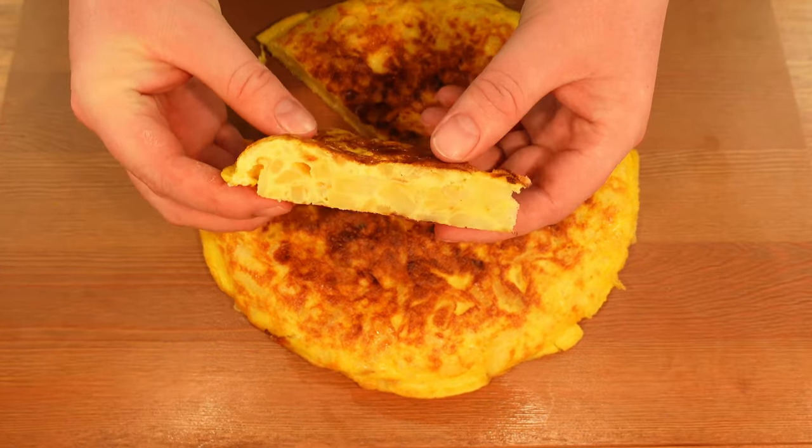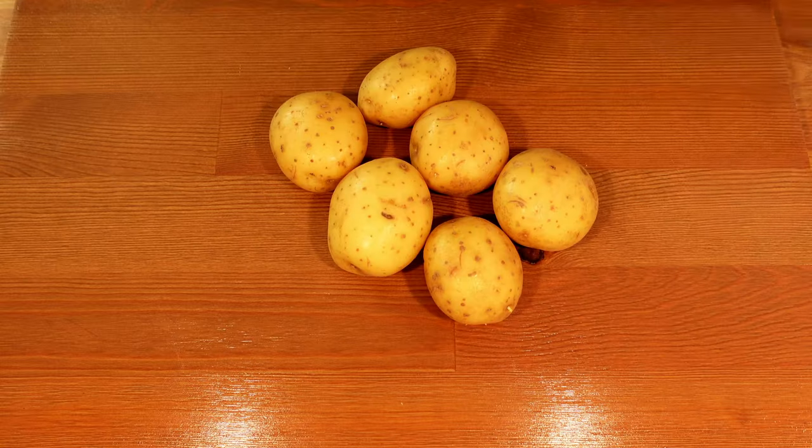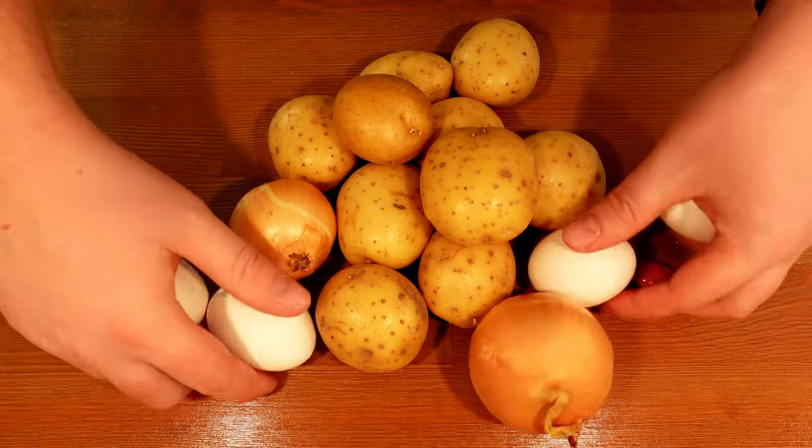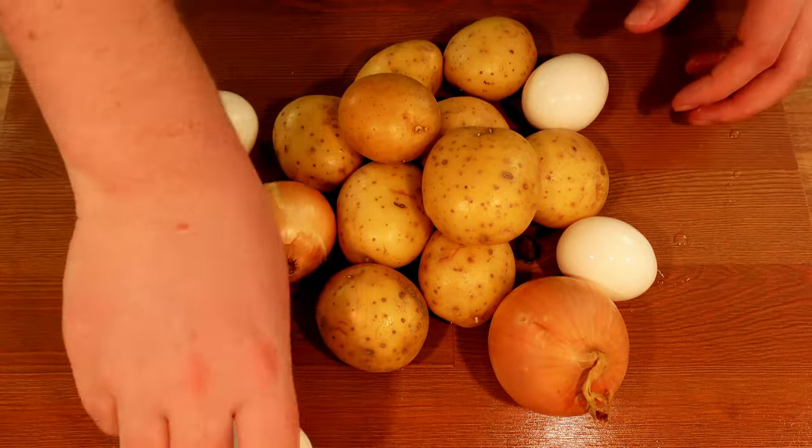These are the ingredients that you will need: 700 grams of potatoes, 2 small onions, and 6 eggs. You also need some olive oil to fry in and some salt.